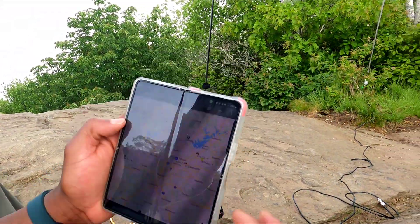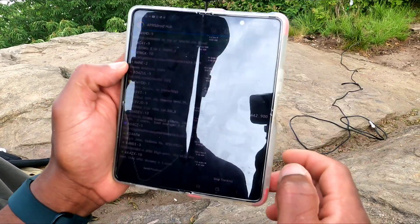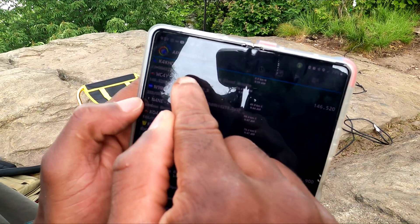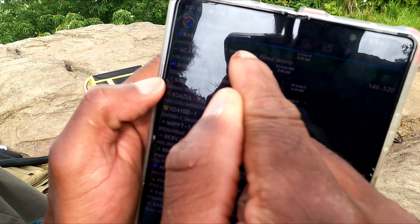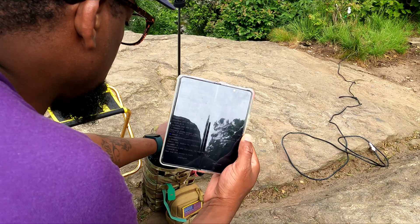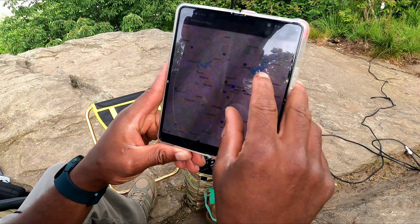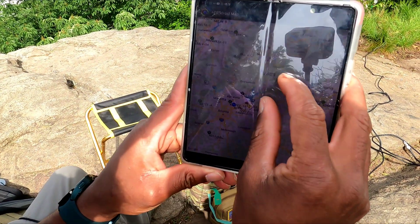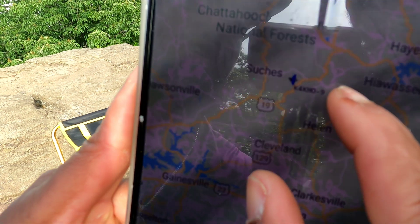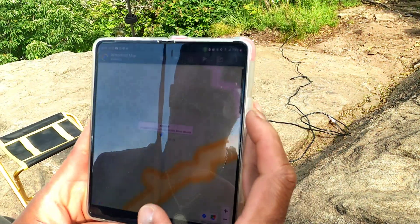If we want to spot any SOTA, we can come right in here. This is me right here — I'll check my logs and send my position out. I'm on top of Blood Mountain, W4G/NG-004. As you can see, there's a lot of traffic coming in on the frequency. Here's us on the map — right here near Helen, Georgia, on top of W4G/NG-004.